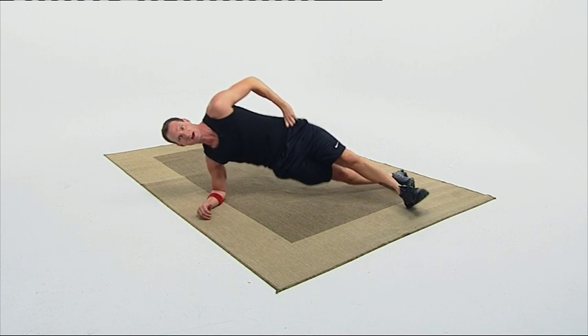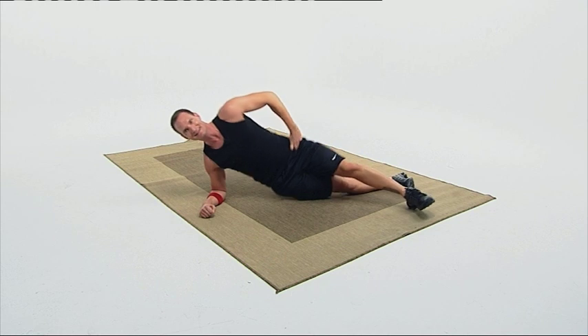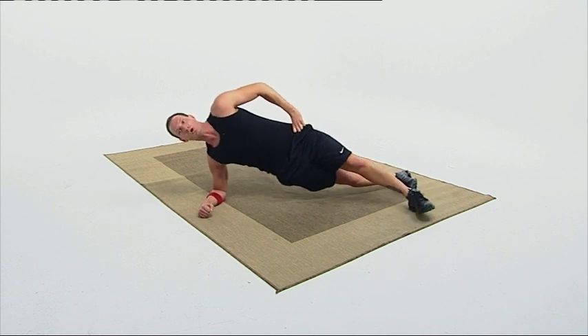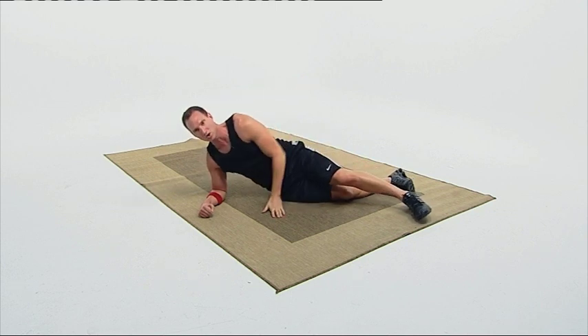Here we go, five more. Follow along. 15, 16, 17, 18, 19, 20. Up and hold — up at the penthouse. Good. Six, five, four, three, two, one. Drop.